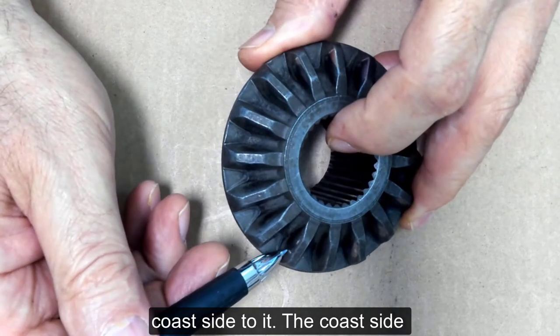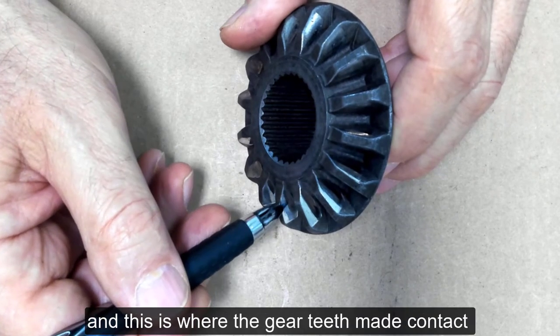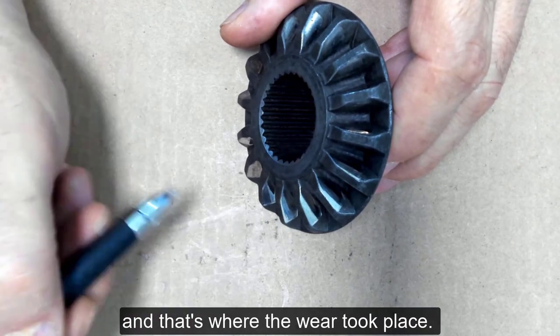The coast side doesn't take as much load as the drive side. The drive side takes all the load under heavy acceleration, and this is where the gear teeth made contact — all that extra heavy load — and that's where the wear took place.